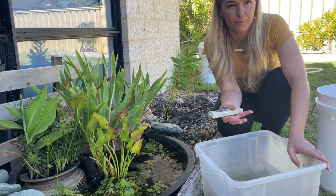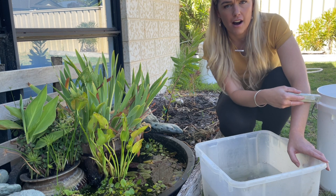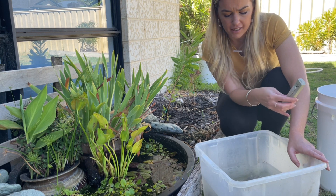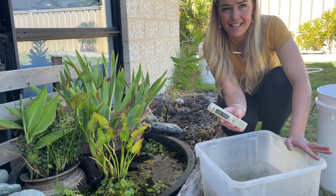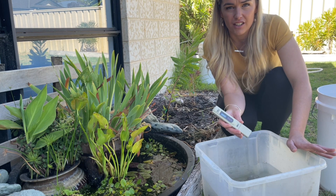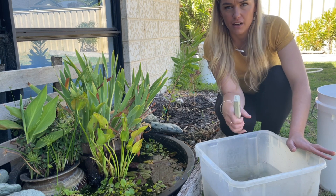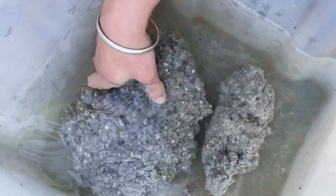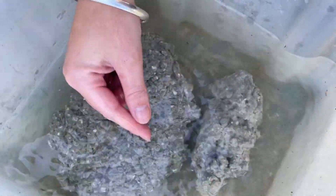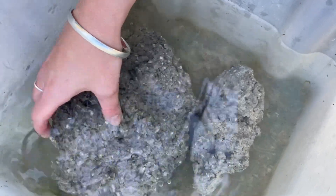That's why I use reverse osmosis or RODI water — there are next to no contaminants in it, so it's actually going to be drawing out all the stuff from the rock a lot more effectively than if the water were already contaminated. I fill up my bucket with water and every day I tip the water out and fill it up with fresh RO or RODI water, and keep doing that.